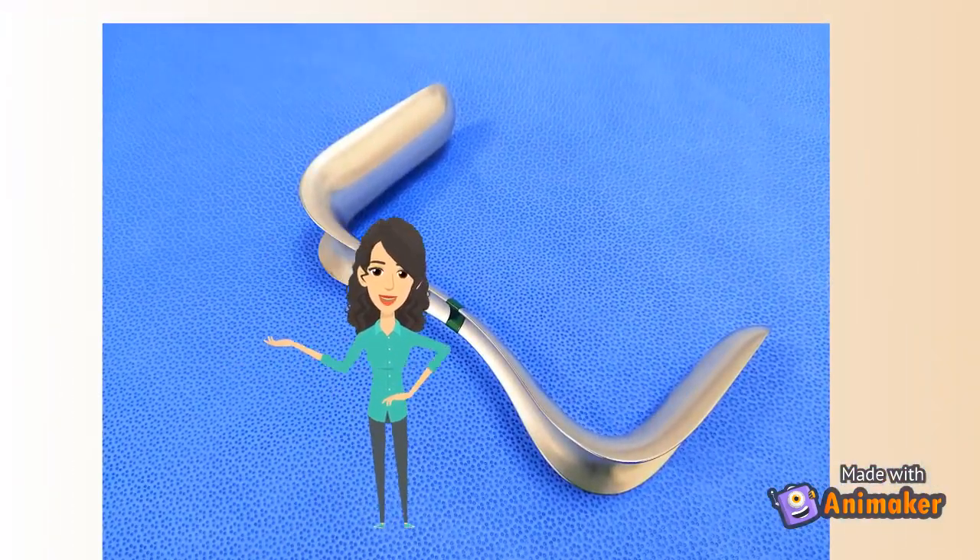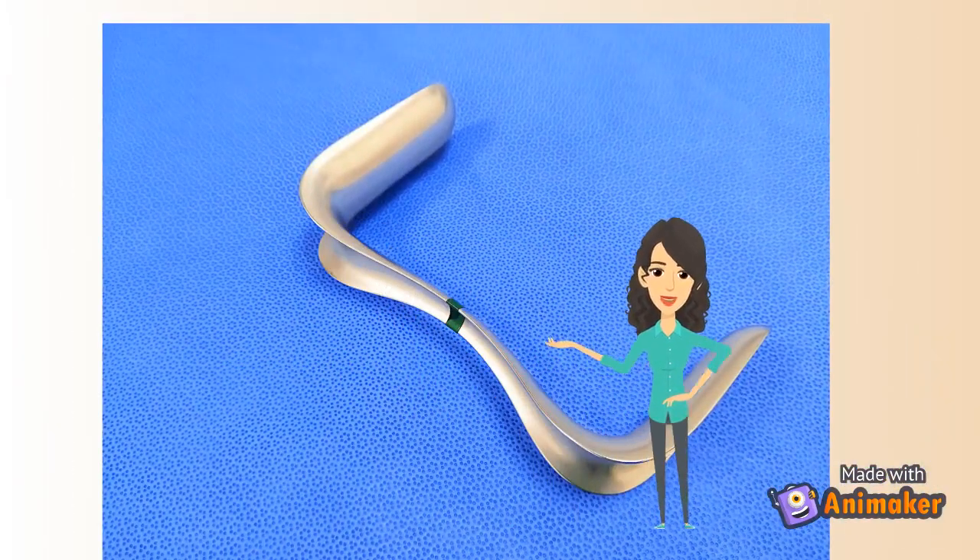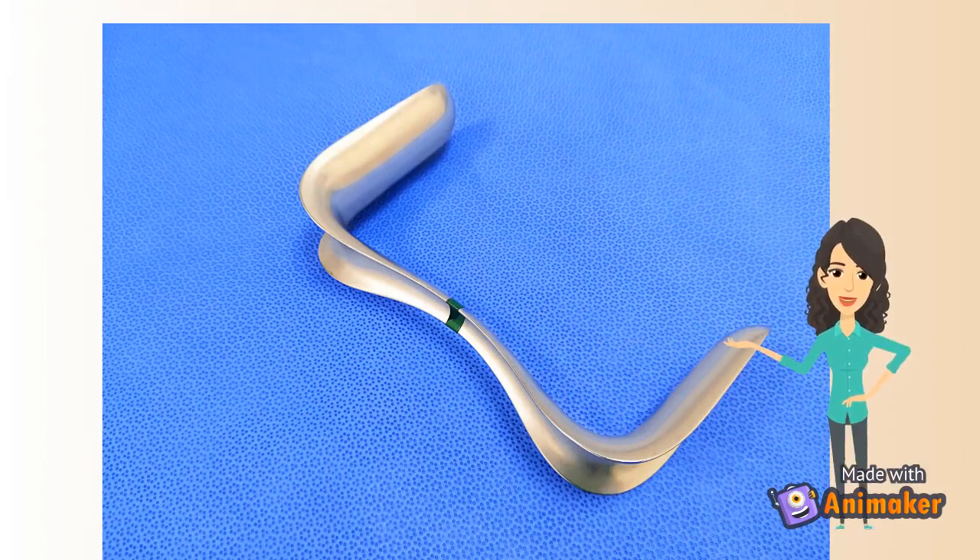Sim's speculum is the most commonly used speculum in gynecology and obstetrics. It is made up of stainless steel and is either single-bladed or double-bladed, as shown in the picture. In case of double-bladed, the two blades are of different sizes. The blades are rounded at the ends and a trough runs along the entire length of the instrument.